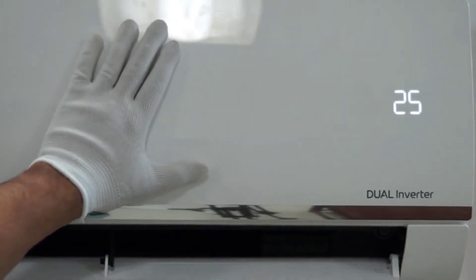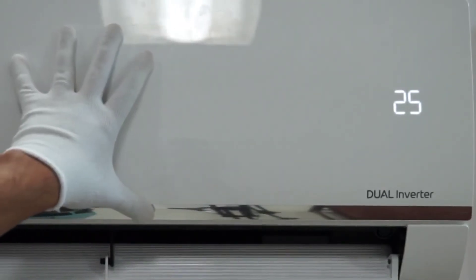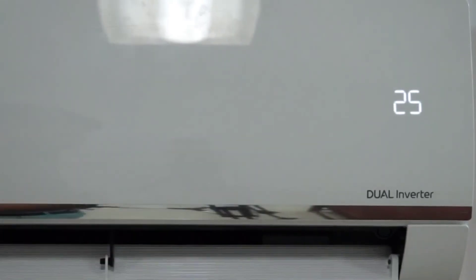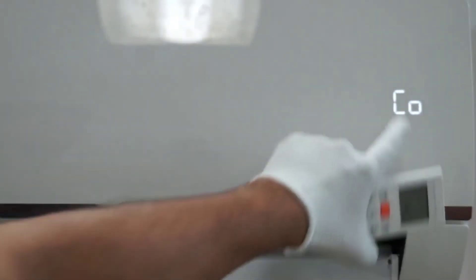Once again if you press it, it will go to 60%, meaning the AC is working at 60% of its capacity — equivalent to a 0.9 ton AC. Pressing it again takes it to 40%, so this 1.5 ton AC is now working as a 0.6 ton AC.